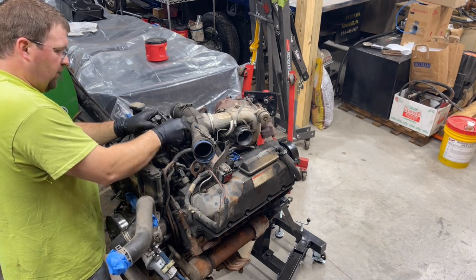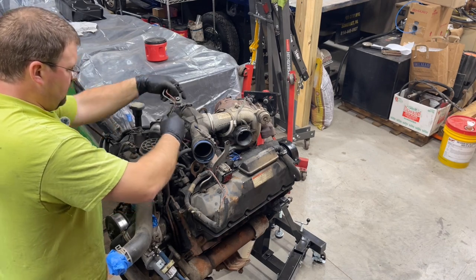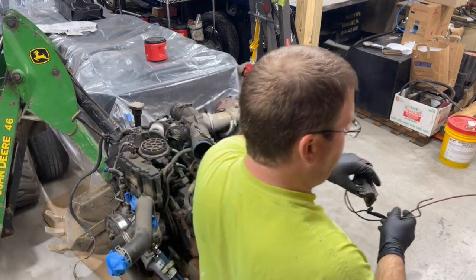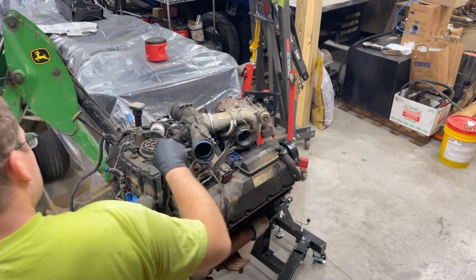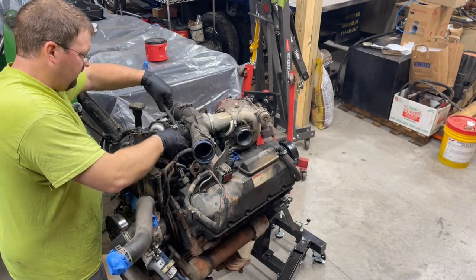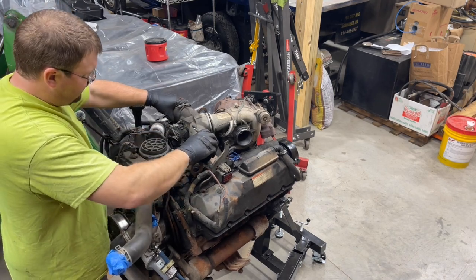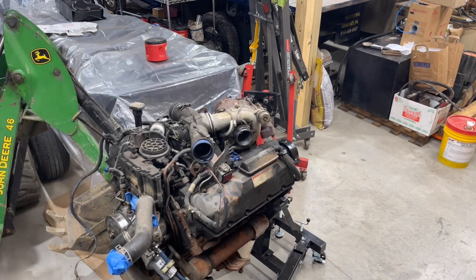I'll go ahead and thread this bolt back in here. So there's the waste gate vacuum lines. You have another plug down here — now this is all Super Duty specific stuff. As you can see, this is nice and loose. I'm going to go ahead and grab my shop vac and sweep that up so nothing ends up in the engine.